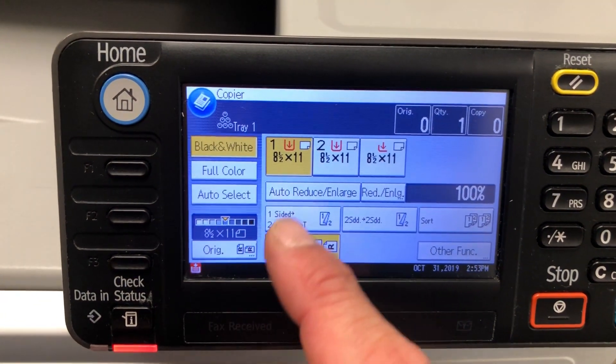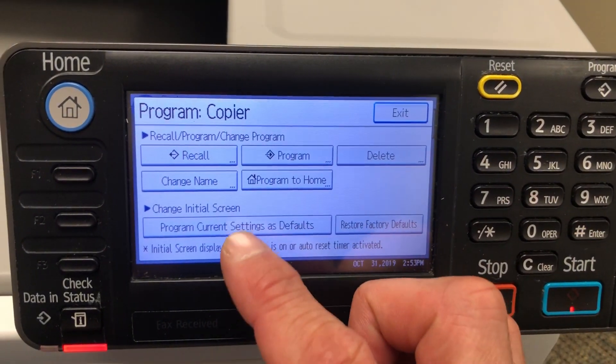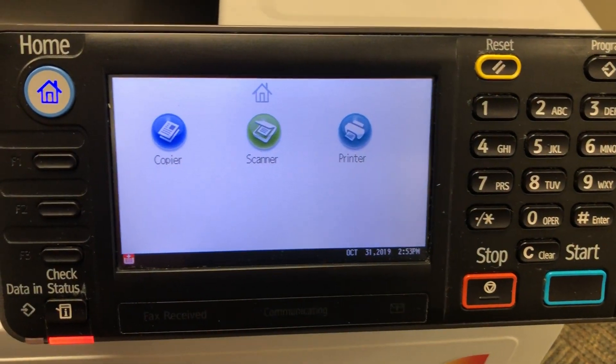For the copier it's exactly the same. Go to Auto Color Select, then go into the Program button, program current settings as default, and confirm yes. That's it — it's that easy. Thanks for watching, bye!